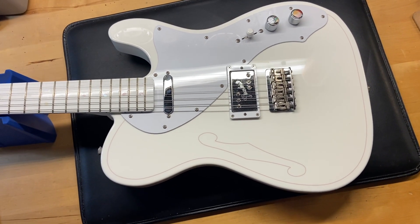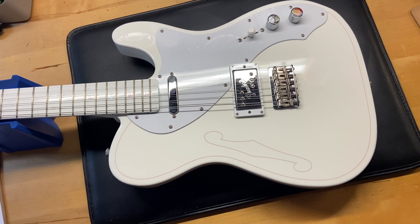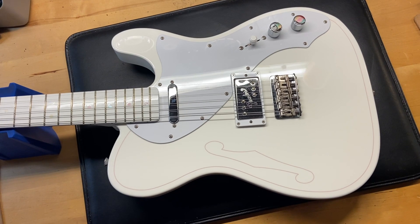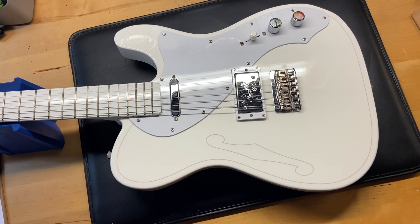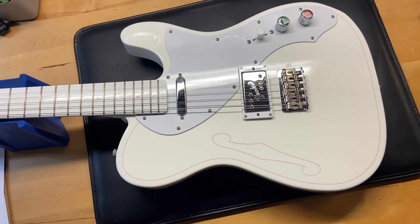The weight is 7 pounds 10 ounces. It has a Fender U-shaped neck — I'll just give you the caliper measurements. The nut width is 1.64 inches. The depth at the first fret is 0.88 inches and the depth at the twelfth fret is 0.93 inches. It has a maple fingerboard that is painted white and clear-coated over. All factory.